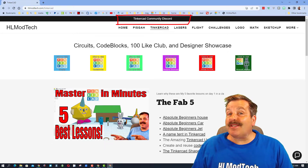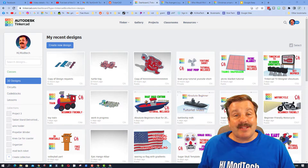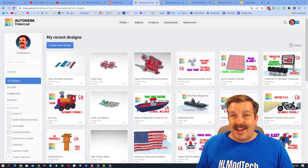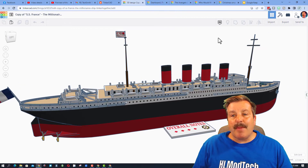I also want to highlight the Tinkercad Community Discord — it is a fantastic place to talk everything Tinkercad. Tinkercad TV is a place where I share designs of other users so you can be inspired to create your own epic creations. Without further ado, let's paste in the share link of today's designer.